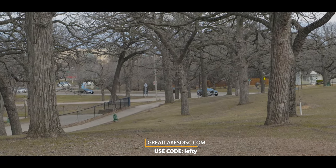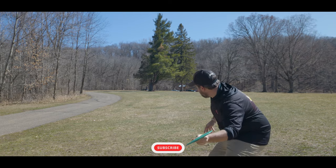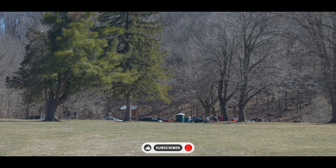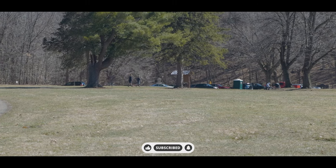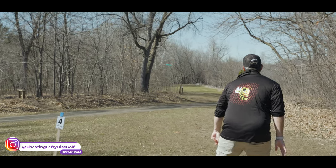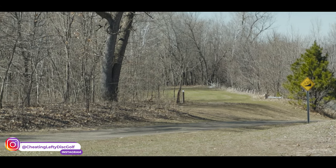If you haven't already, be sure to subscribe and smash that like button — it really helps the channel out and helps with those YouTube algorithms. Also, feel free to follow me over on Instagram as well. I appreciate all the support in making this channel what it is. Thank you all so much, and until the next one, keep banging chains.